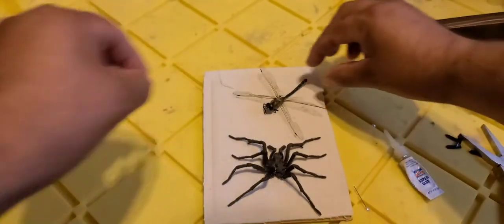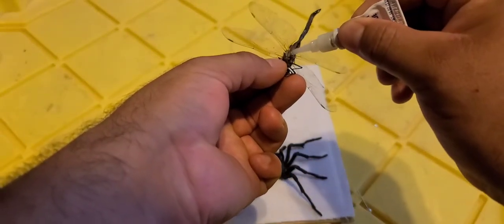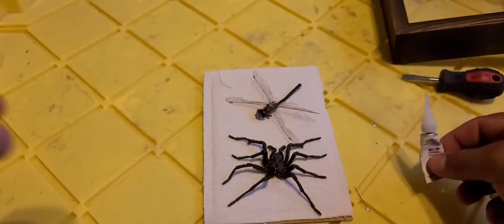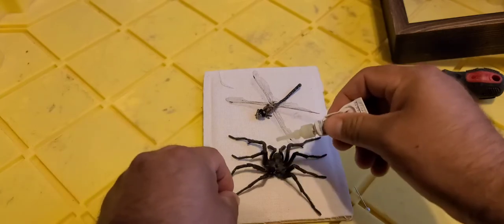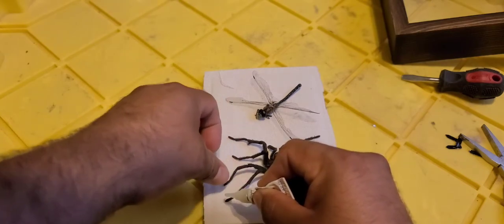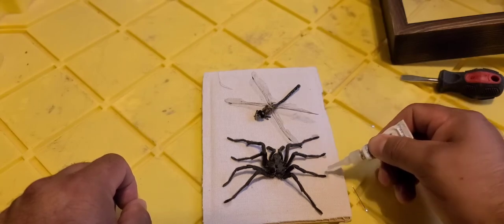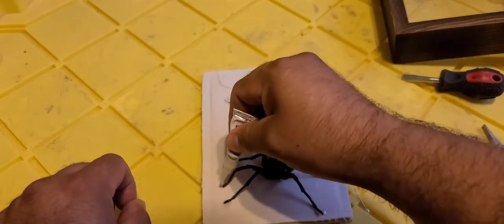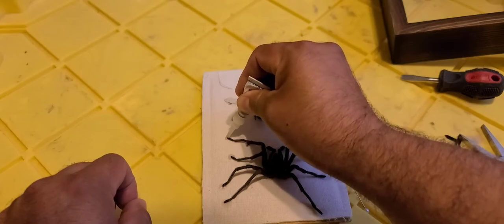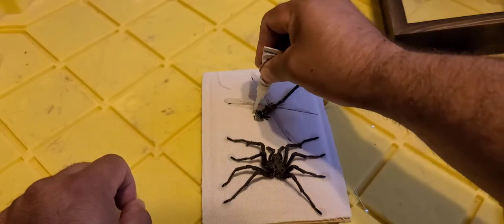Same thing with the dragonfly — the wings are very brittle. That needle actually helped me maneuver it easier. I'm putting super glue underneath and setting it down — that's its permanent home. I'm adding a couple drops on the legs too, because it's going to be hanging on the wall and someone's always going to try to touch it. Being super brittle, I really don't want it to break. This is my first time doing a project like this and I really enjoy it.